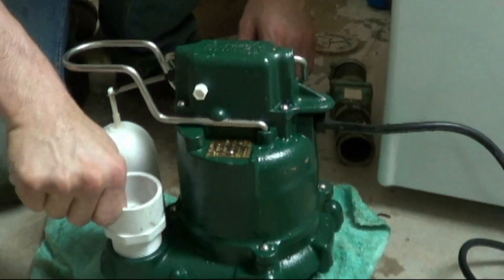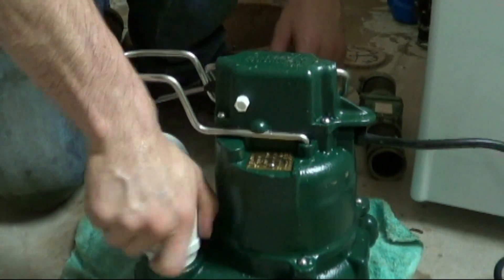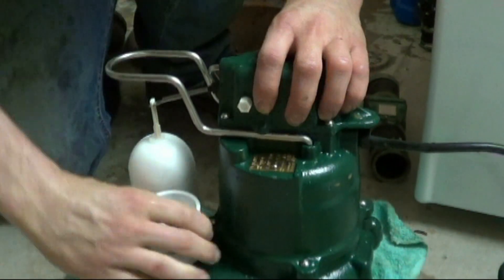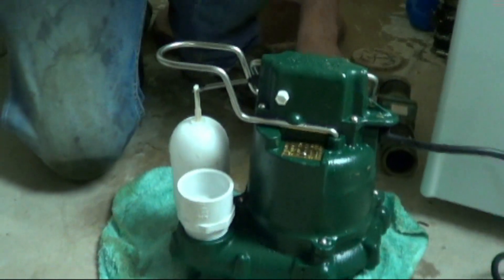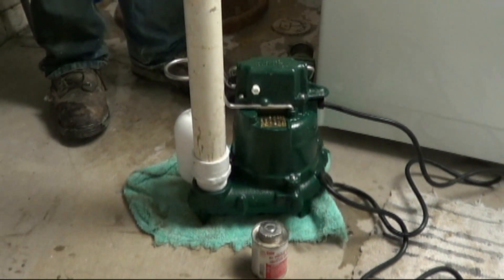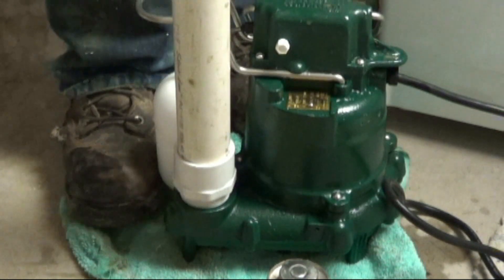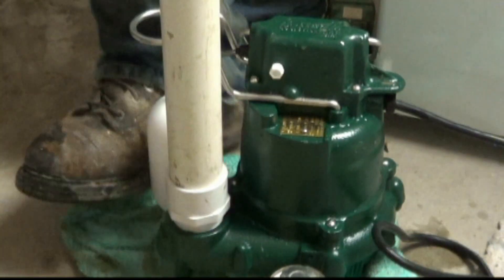Go ahead and get your fitting for the sump pump. It's an inch and a half coupling and we're gonna glue that fitting to some new pipe. You need to put some new pipe in this one because it's gonna be a little bit longer. Once you've got your pipe glued in, go ahead and screw the sump pump fitting into the pump.